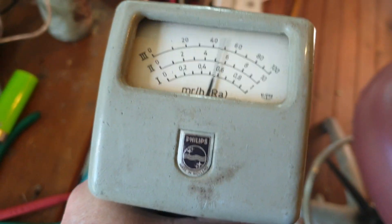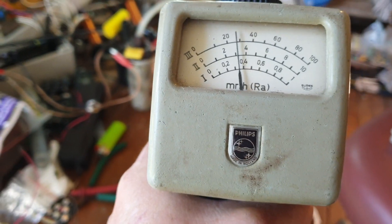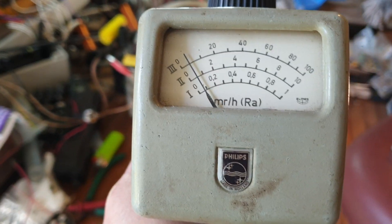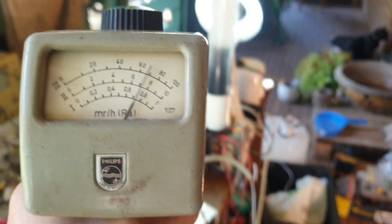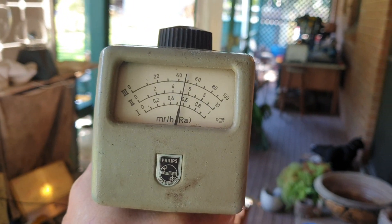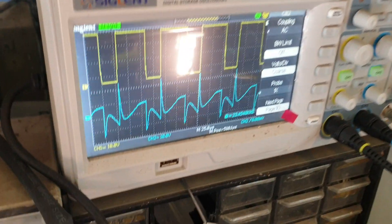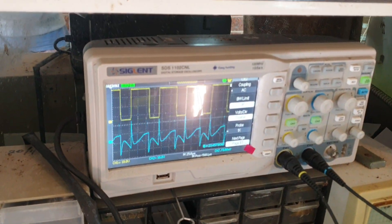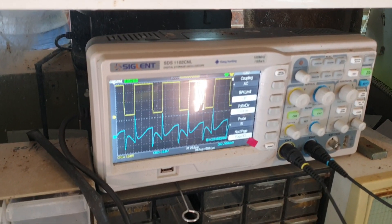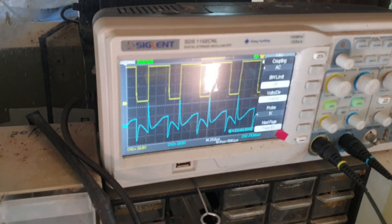It's on the highest setting, number three. Just pointed near the tube and it's totally off scale. Here's the scope shot — 10 volts per division. The yellow is the source just over here, and the blue trace is at the cell.